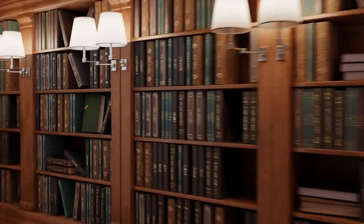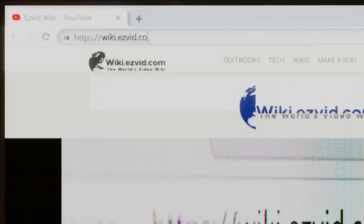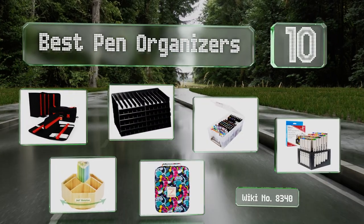Wiki.easyvid.com — search EasyVid wiki before you decide. EasyVid presents the 10 best pen organizers. Let's get started with the list.